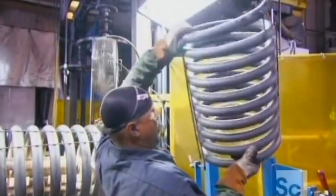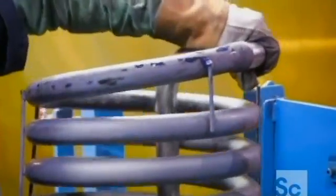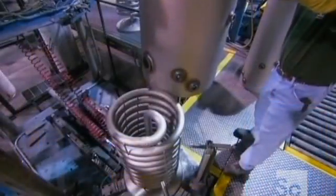Now it's time to seal the heat exchanger inside an inner tank. They first set it down on a base, then cover it with a steel enclosure. It's this inner tank that holds the hot water.